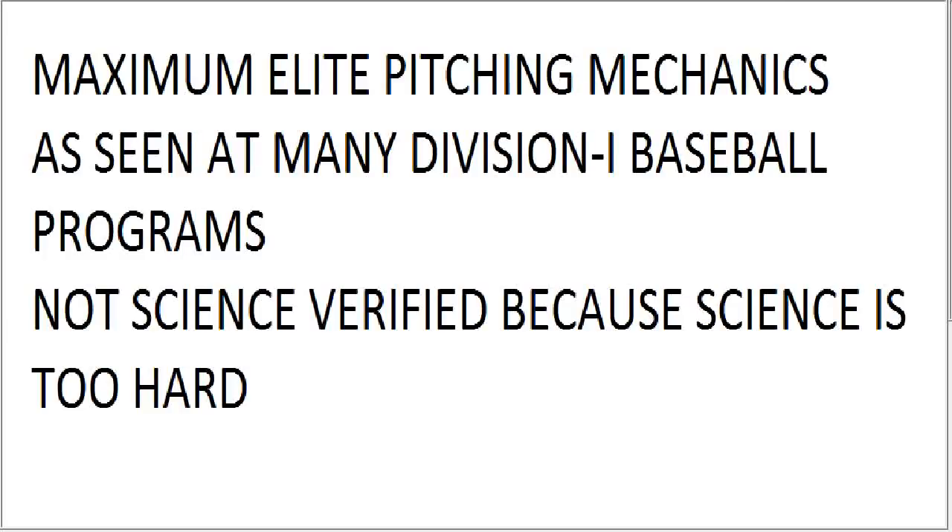Hello everybody, this is Kyle with Driveline Baseball. I'm super excited to show you our video on the Maximum Elite Pitching Mechanics System. This has been seen at many Division One baseball programs. This is the video they don't want you to see. This is not science-verified, because science is really too difficult to do, so we're going to go based on a belief system and not test anything. These are some great feel-good drills that are a new spin on how to do things.